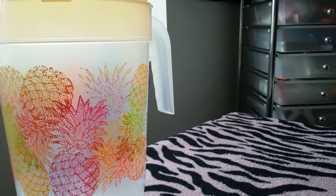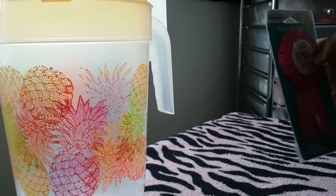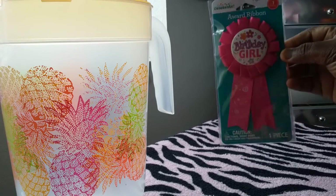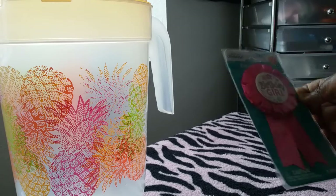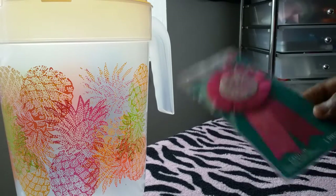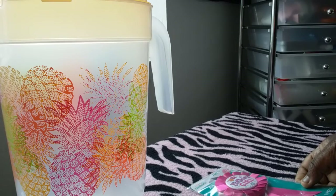Next I picked up some stuff for my niece because her birthday is coming up soon - it's March 29th, the end of this month. I picked up this little birthday girl award ribbon that you can connect money to when she wears it. I know she had one last year but now she's got two. This was 97 cents.